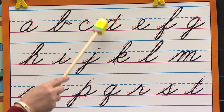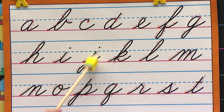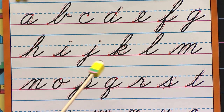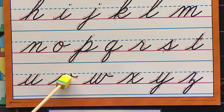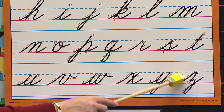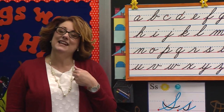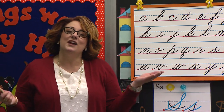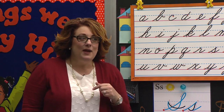A, B, C, D, E, F, G, H, I, J, K, L, M, N, O, P, Q, R, S, T, U, V, W, X, Y, and Z. Now I know my ABCs. Tell me what you think of me. Great job. You may be seated.